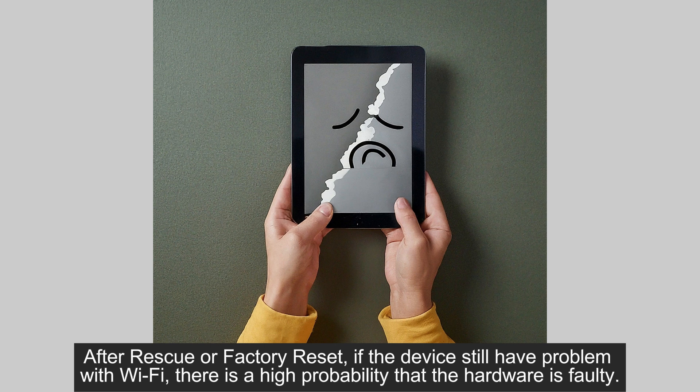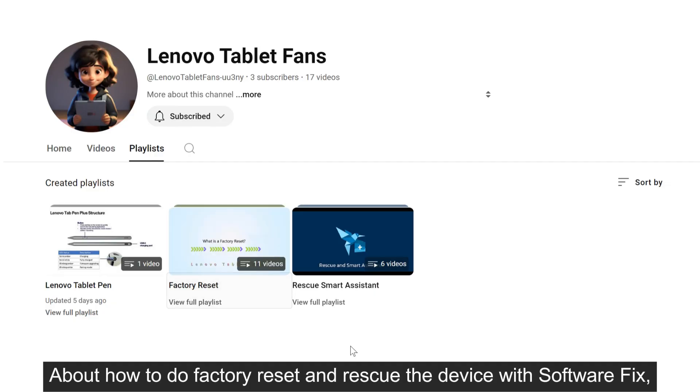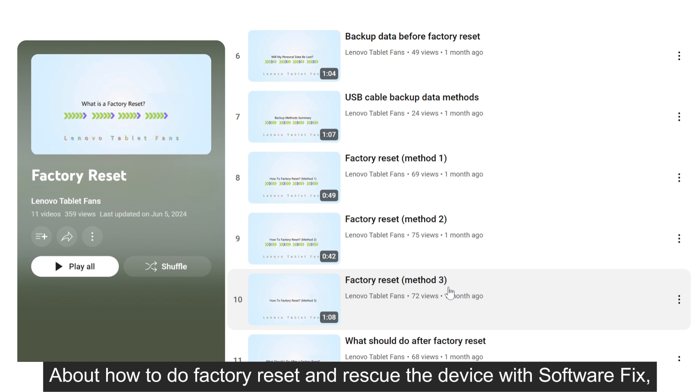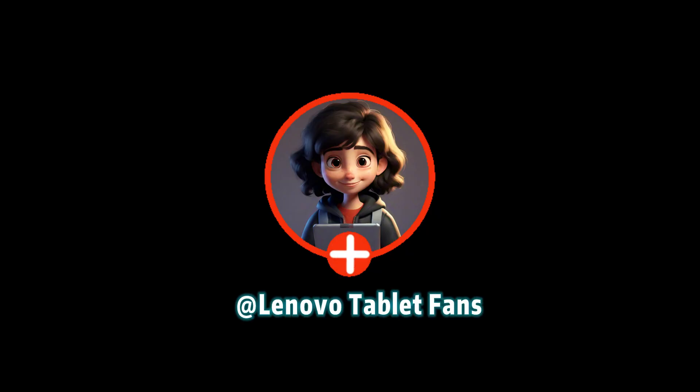After rescue or factory reset, if the device still has a problem with Wi-Fi, there is a high probability that the hardware is faulty. The device needs to be sent to a repair station for an in-depth inspection. For how to do a factory reset and rescue the device with software fix, you can go to my homepage and check out related videos. Follow me to get more how-to-fix info about Lenovo products.